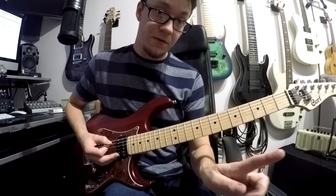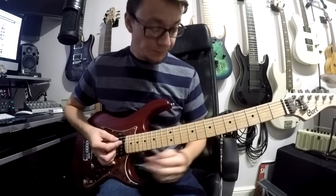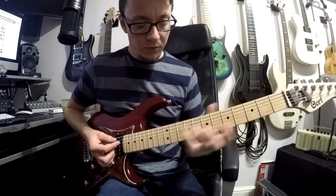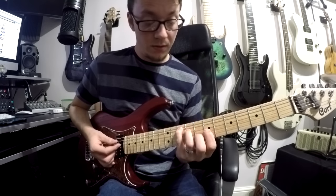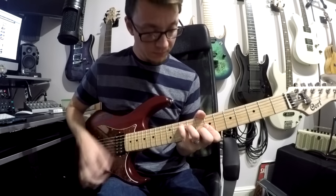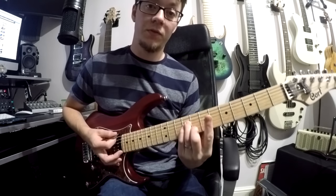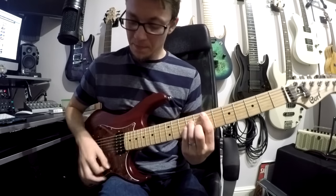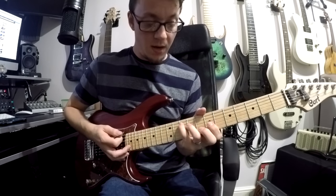And then from there we just repeat verse, chorus, break again. Then we come to the last part of the song, which is just 2 chords. We have a G major played with a C shape. So we start with a little finger on your 10th fret, and then we go 9, 7, 8, 7. So do a little bar just there, and then strum. And then we move to your E minor, which we've done previously. So two times, and then finish on that G.